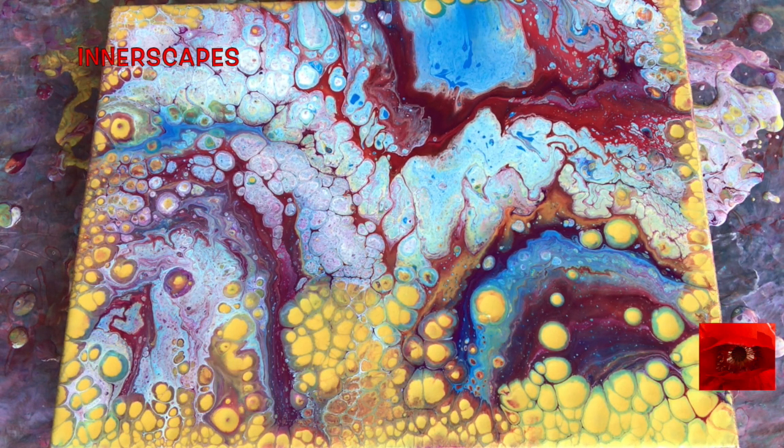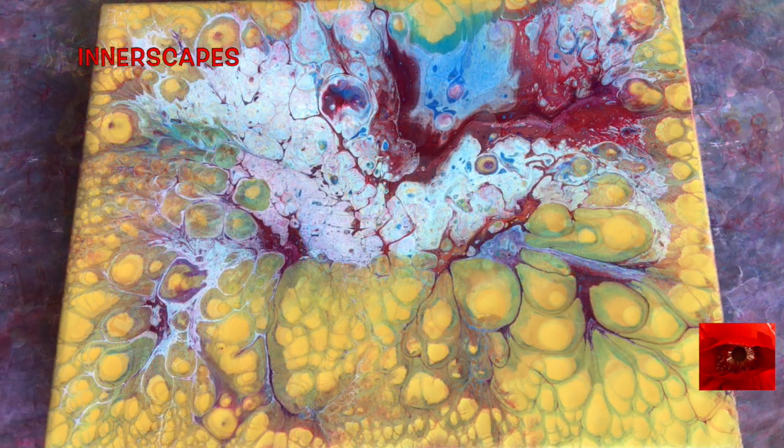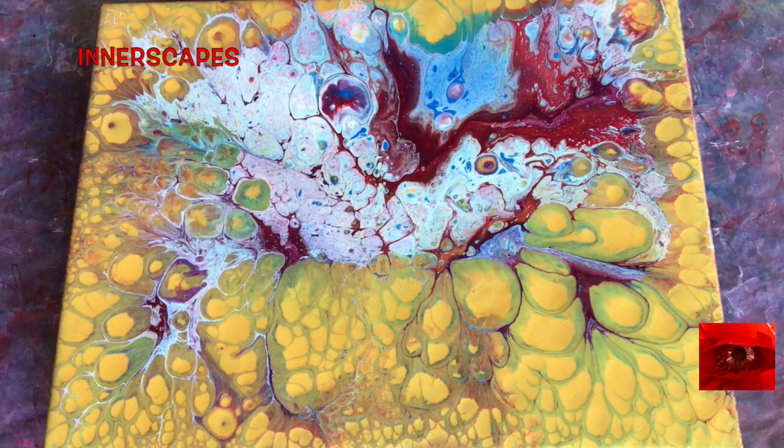Well, that seems to be it. We'll check back in a few minutes and see how it dries. Okay, it's 10 minutes later and look at what has happened. It's amazing. I think that is all the gold that was on the bottom.